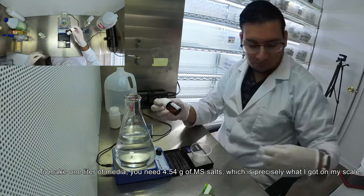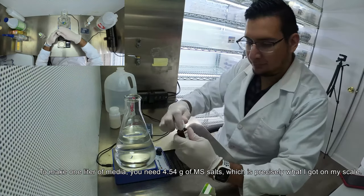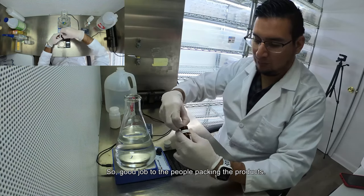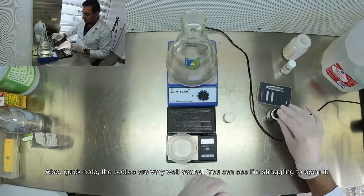To make one liter of media you need 4.54 grams of MS salts, which is precisely what I got on my scale — so good job to the people packing the products. Also a quick note: the bottles are very well sealed, as you can see I'm struggling to open it.